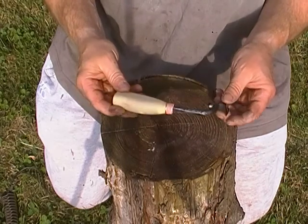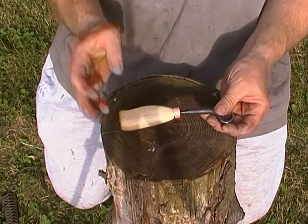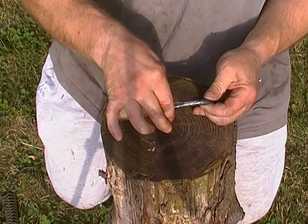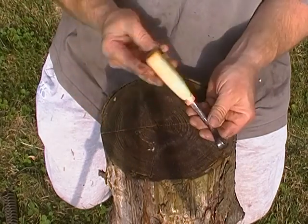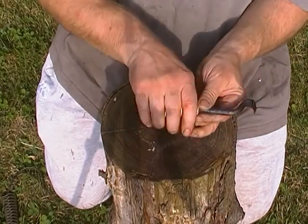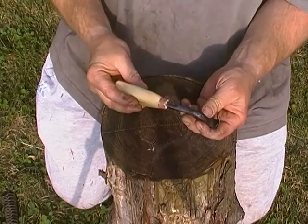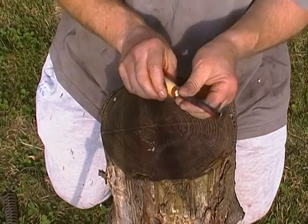For my 50 subscribers giveaway — that is the spoon carving tool that you guys will be getting. It's not finished yet; it needs a bit more sanding and oiling, the copper ferrule needs polishing, and it needs the final sharpen. That's a nice piece of cherry on there — it fits in the hand quite nicely, so I think that'll work well. Let me know what you guys think.